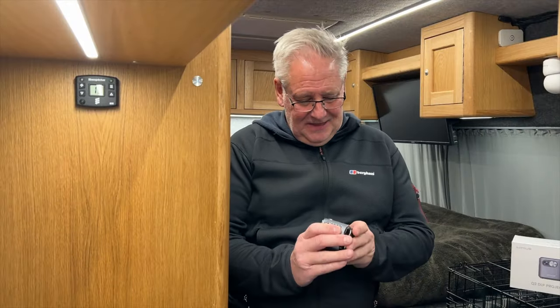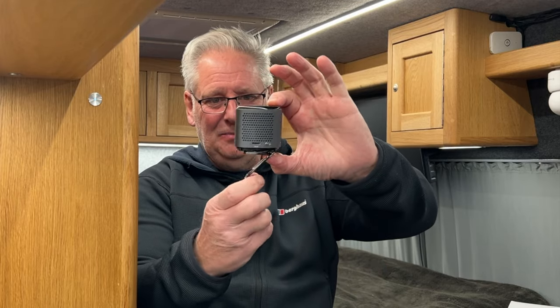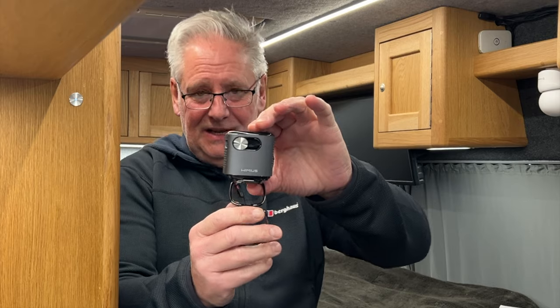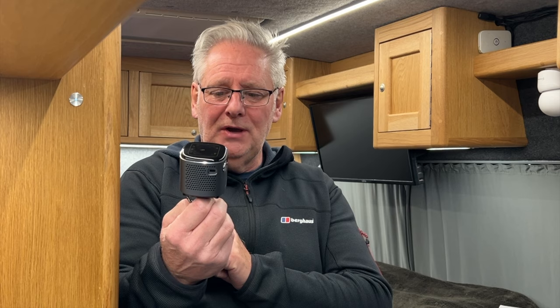This video is all about this tiny little projector — a very impressive little piece of kit. In this small package you have your projector, speakers, Bluetooth, and a lot of apps including YouTube and Netflix. You can plug a memory stick into it, link it by Bluetooth, connect through the internet, or put an HDMI cable into it as well.